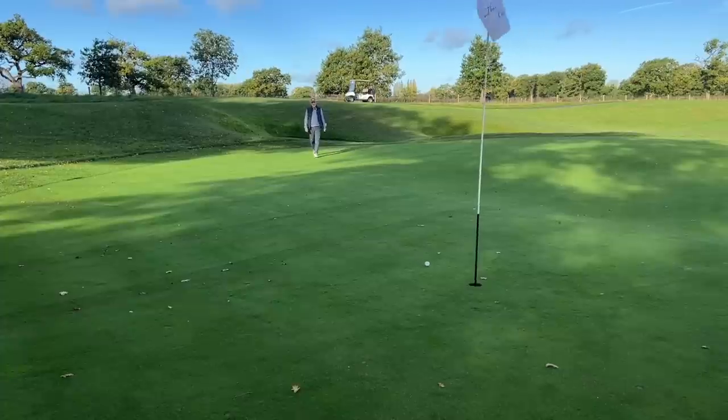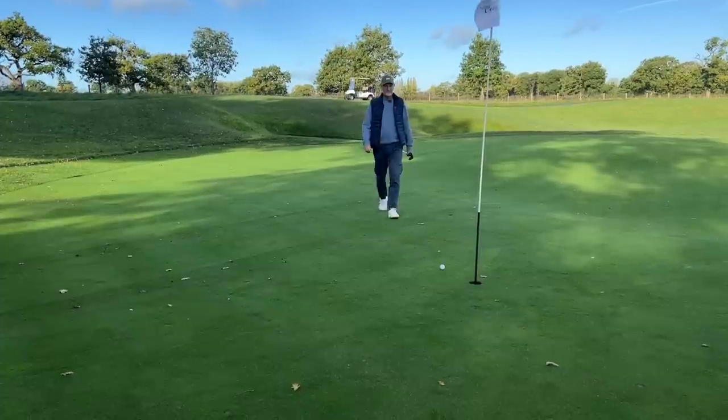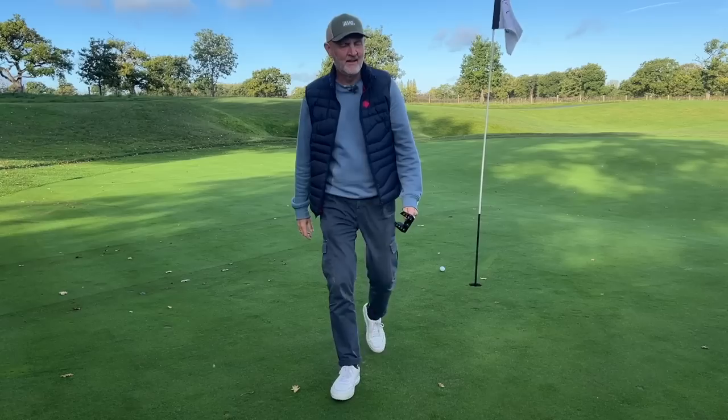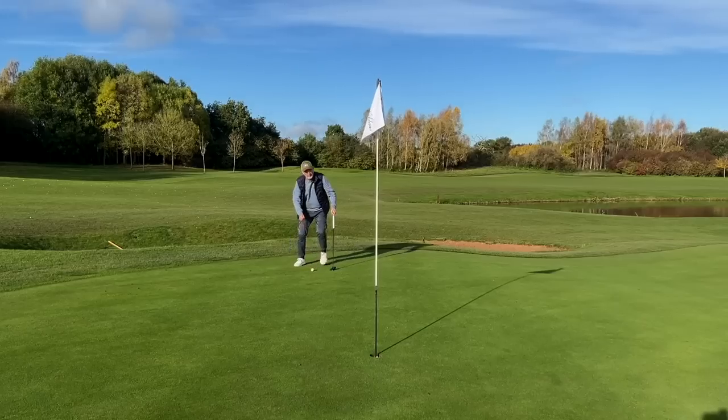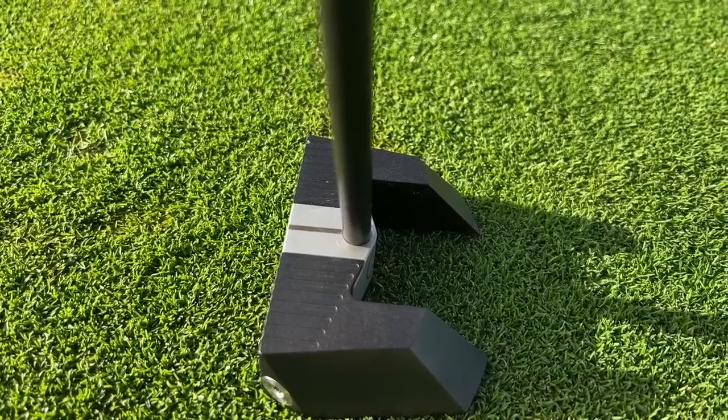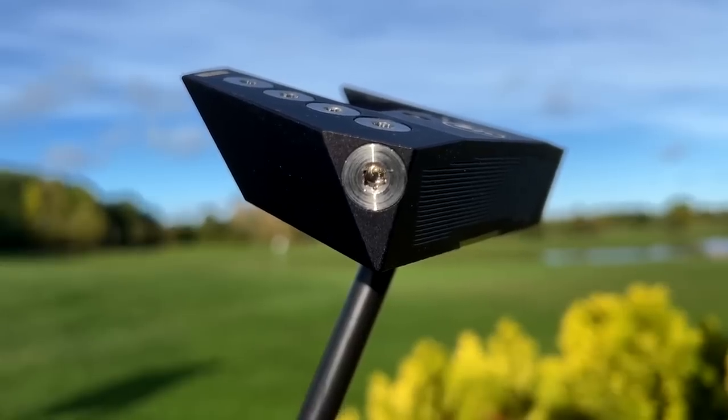There are some shots you just hope don't go in. You know how skeptical everybody is — I'd look horrendous if that had gone in. That club was in fact my putter. It was from LAB Golf, and it's this rather weird-looking MEZ One.